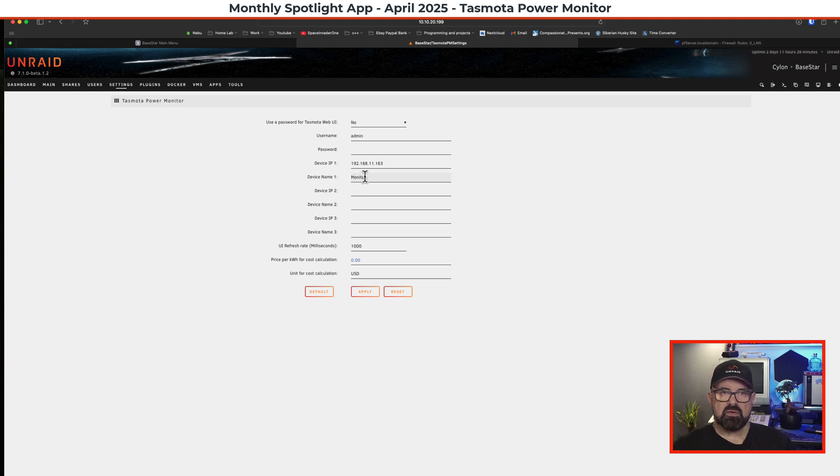Next I need to name the device. In a recent update to the Tasmota Power plugin we can now name devices and monitor up to three at once. When I name a device, I include the date — today is the 29th of March, so I'll put 2903-25 for the year. That way when I look at the total cost in a few months, I'll know when the tracking started. We also need to enter the price per kilowatt hour — for me in England it's 0.25, or 25 pence per kilowatt hour. I'll change the unit cost from USD to GBP, then click Apply and Done.